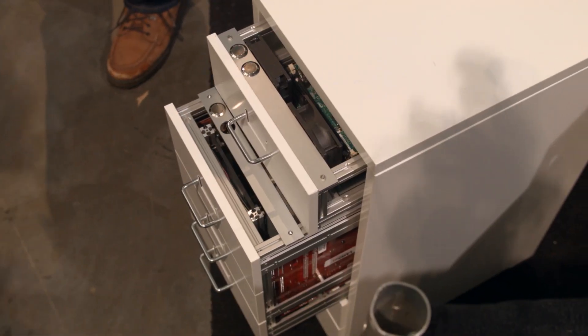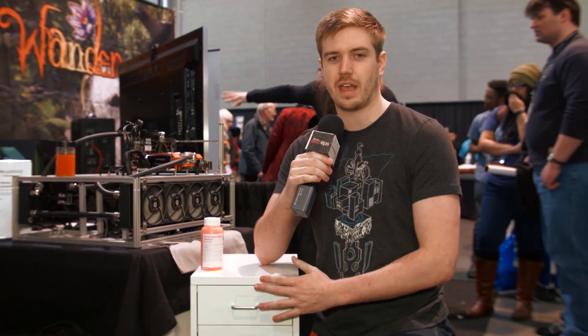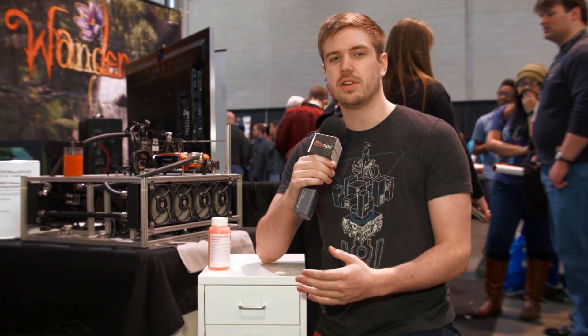One thing to note: this setup doesn't come with the filing cabinet. This is, I believe, a Mildner filing cabinet from IKEA — I don't remember the exact model but it's something from IKEA. If you're interested in any of this, just look up spotswoodcomputercases.com and contact the guy — he'll be able to help you build pretty much whatever you want.